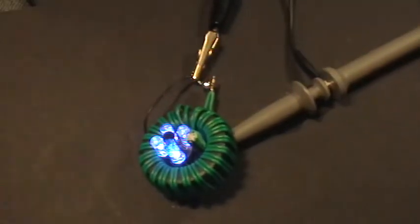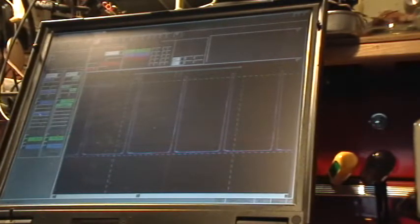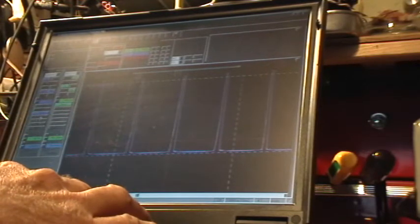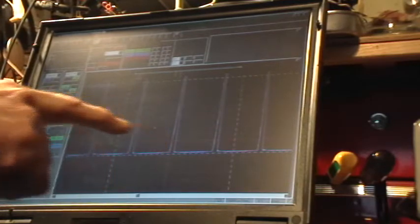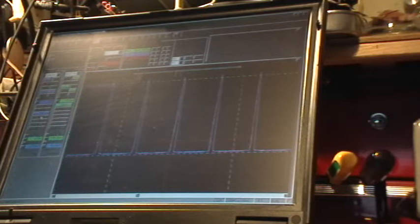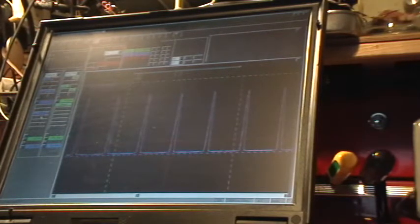When that thing turns on like that, the scope shows that the peaks really go up, so that's definitely voltage there. You can see how the frequency is increasing — that's characteristic of the battery running down. And the voltage drops; the LEDs are out now.